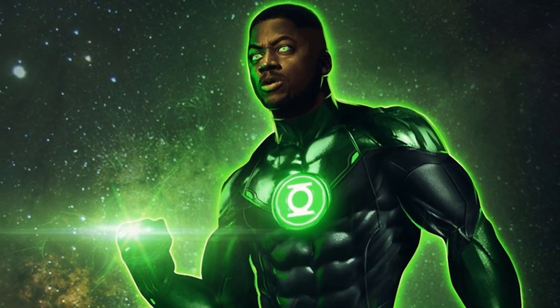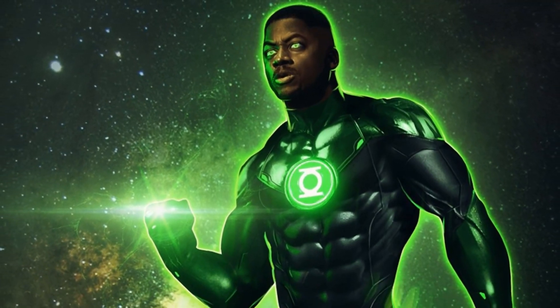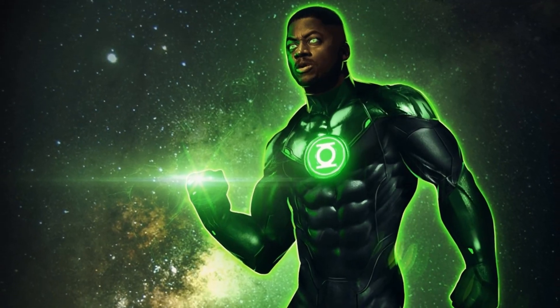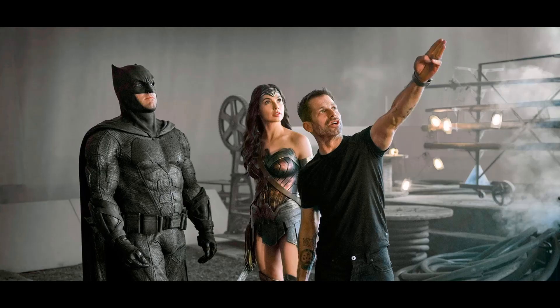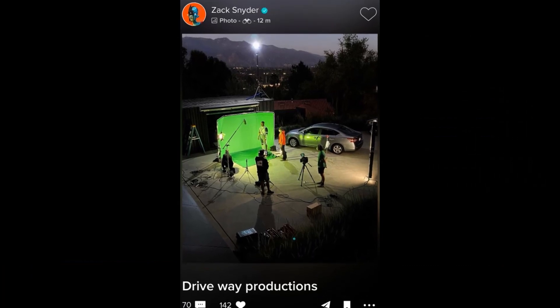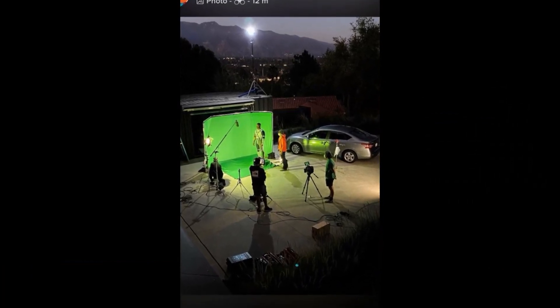Thanks to a Twitter post from concept artist Jojo Aguilar, who worked with Snyder on the movie, we got a good look at what Jon Stewart was supposed to look like in the scene. Snyder then confirmed that the scene was already filmed and that Wayne T. Carr was the actor playing Green Lantern. Carr then showed a behind-the-scenes look at the filming of the scene, which was shot on green screen set up in Zack Snyder's own driveway.